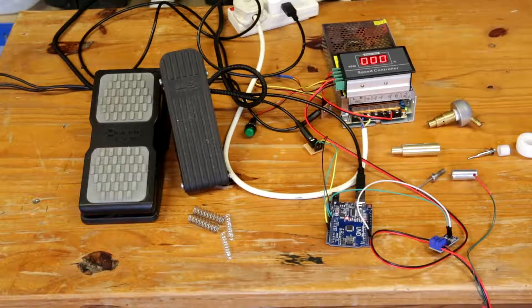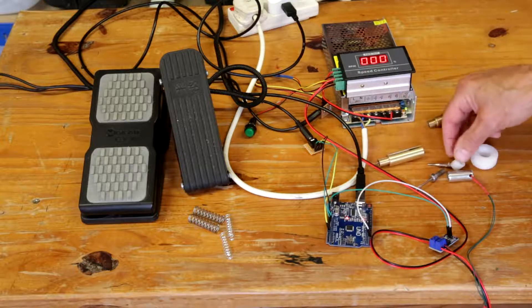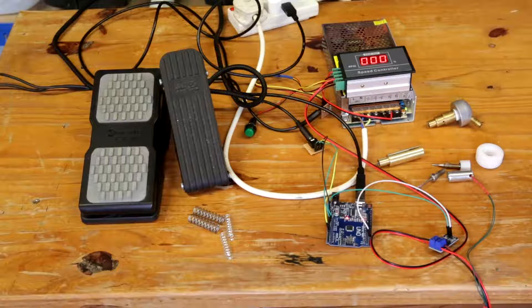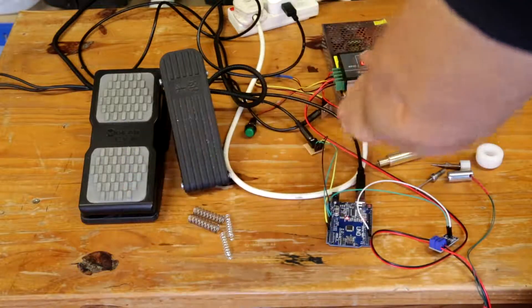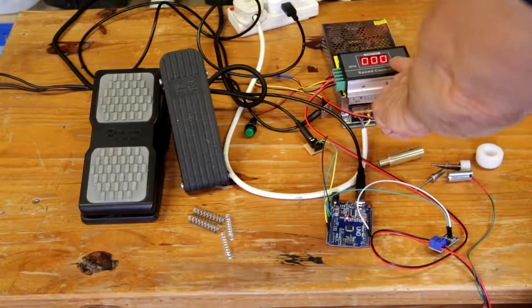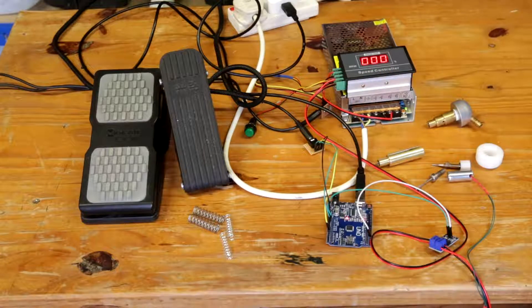What we have here is a prototype solenoid engraver. It's got controls for the power and for the frequency. The power is controlled by this pedal here via this speed controller. It's PWM output, but it will be controlling the amount of power that goes through to the handpiece.